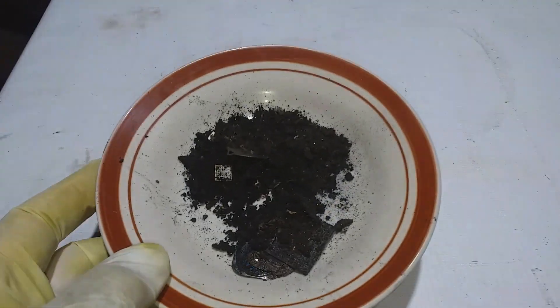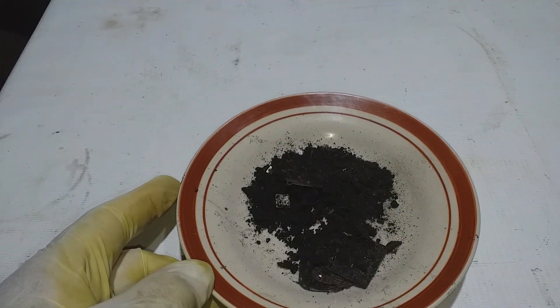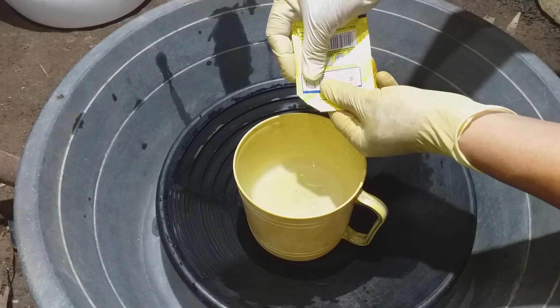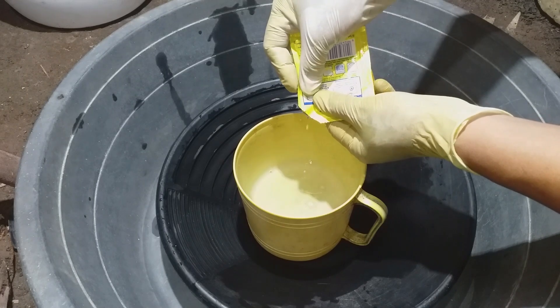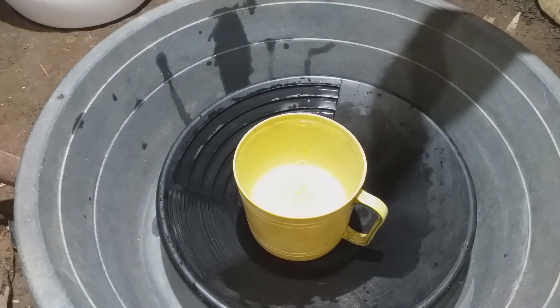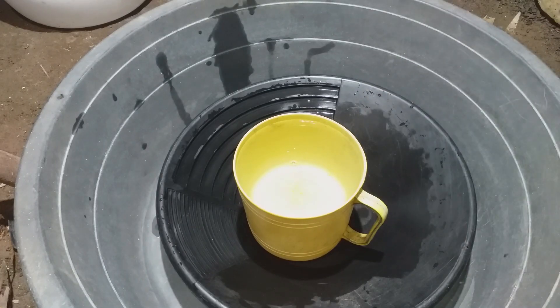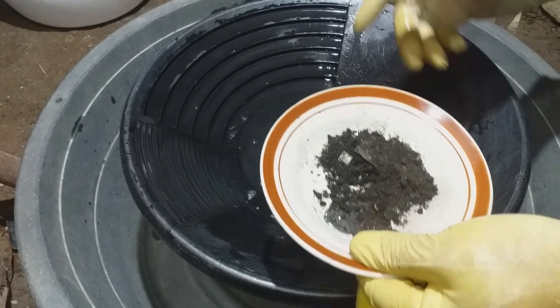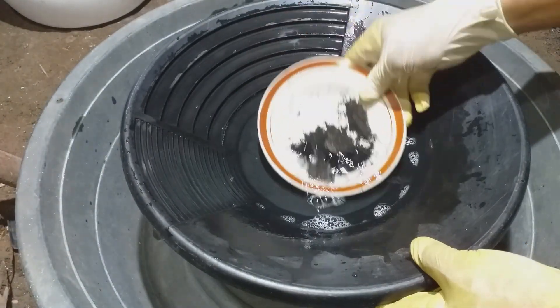Let's proceed to the next steps — this is the panning part. What I have here is water, and we add washing liquid to break down the water surface tension.